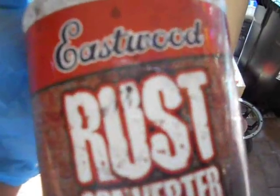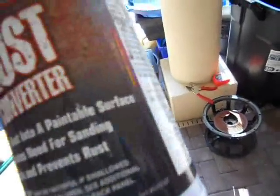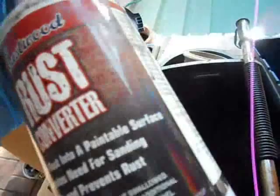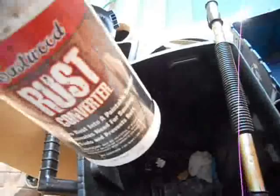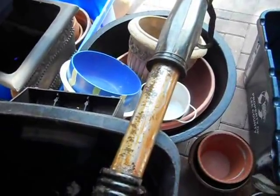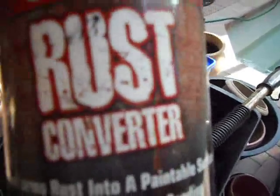Here is rust converter. You don't need to buy Eastwood stuff — that's kind of pricey. I just bought a bottle of this years ago. Hardware stores will sell something similar — rust converter, rust treatment. It comes in liquid form like this, or also in a spray form. I kind of like the liquid better. Before you do this, though, if you want to de-rust it, you're going to have to get all the oil off using something strong like a degreaser, brake cleaner, or alcohol, because the rust converter does not work well on oil.